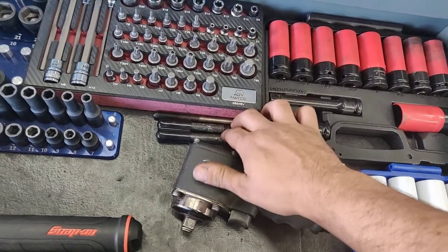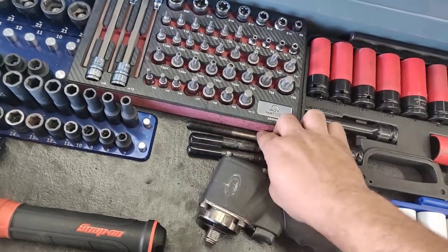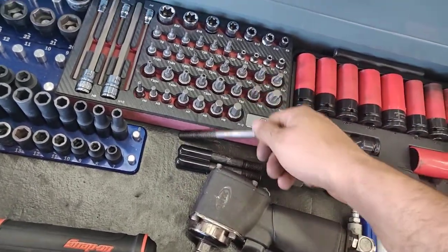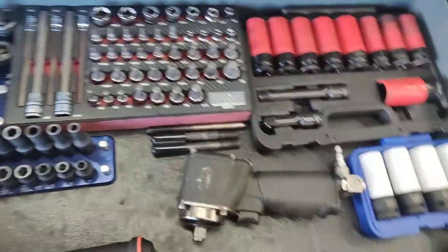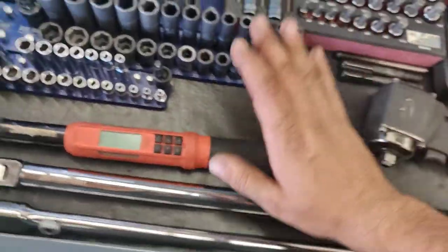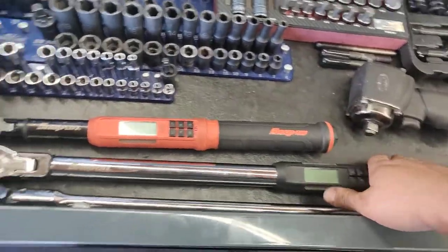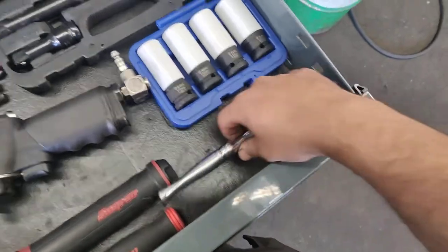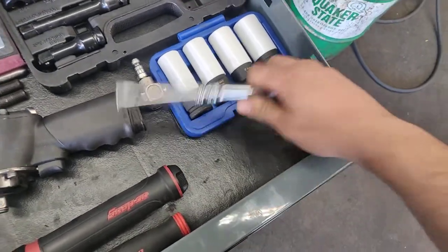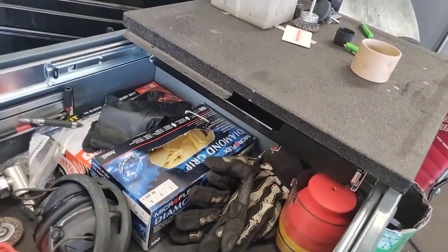These are some lug stud holder pins I bought, and this one is a bolt that my bus cut off — I rounded off the edge and made a third one because I only had two. Of course my babies: my three-eighths digital torque angle wrench, my half-inch digital torque angle wrench, my half-inch breaker bar, and my little Husky three-eighths with a coil cord.